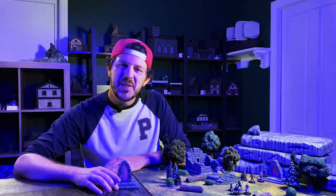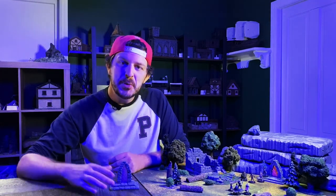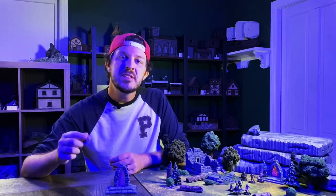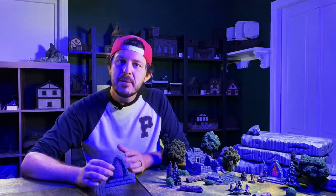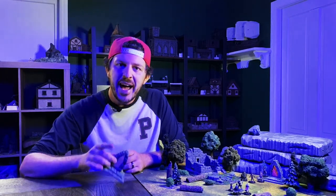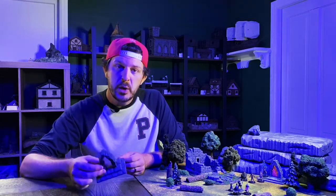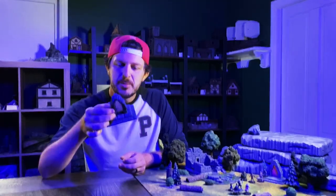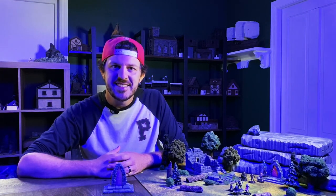Welcome back to the channel everybody. My name is Garmin and this is the Story Crafts Society. This week is a pretty exciting episode because we're going to be trying out a new series I've decided to call Quick Crafts. The entire premise is quick crafts you can knock out in one afternoon and end up with a cool piece of terrain on your table. This week we start with a super fun one — this little doorway portal. Let's just dive into knocking this thing out.